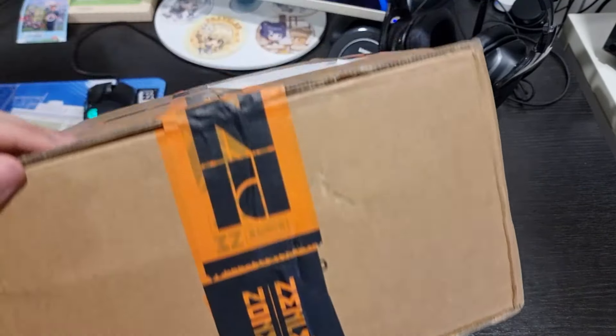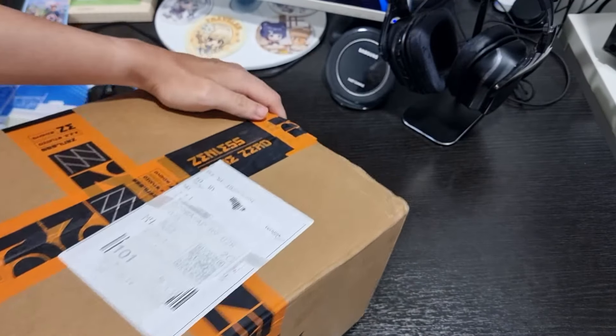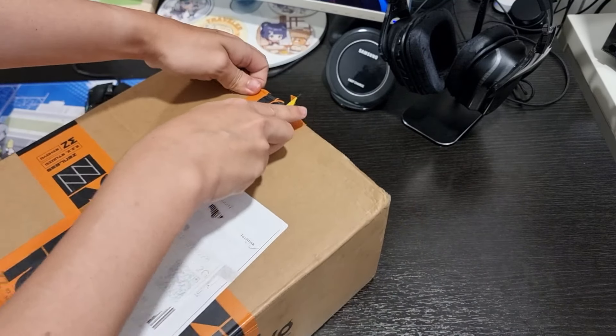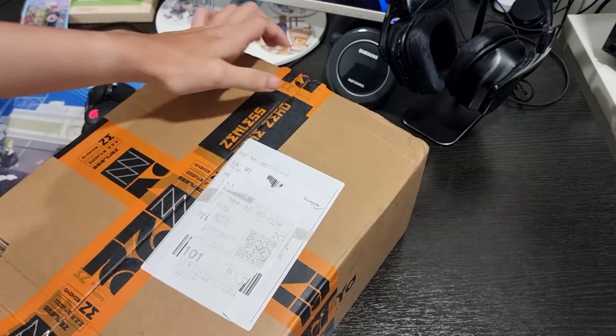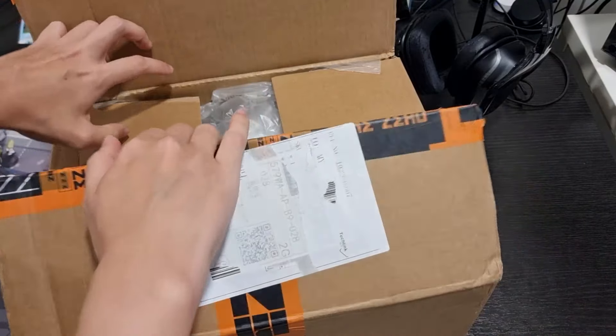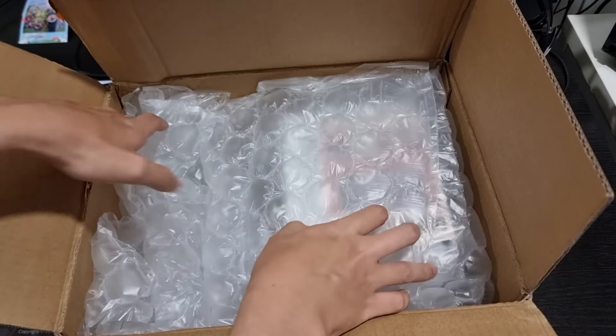Let's just cut off all the tapes — cut off here, this side, over here, and this side as well. Alright, we've done the opening, let's just see what we get. It could be something I've won in an event; I really can't remember what this is, but let's see.